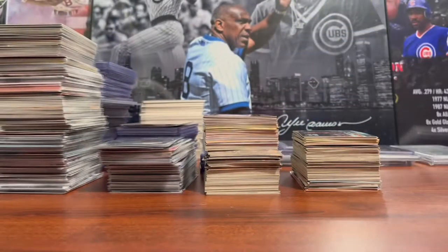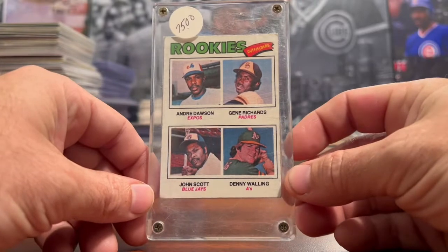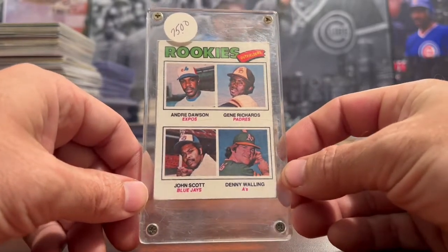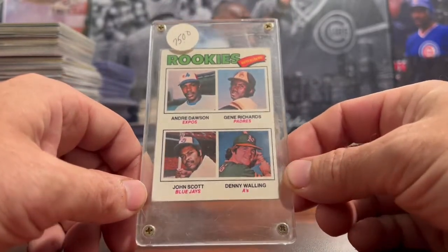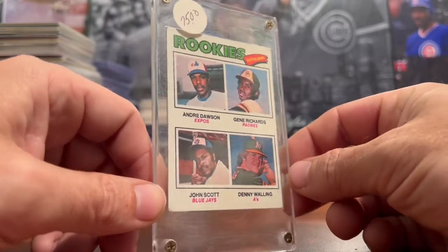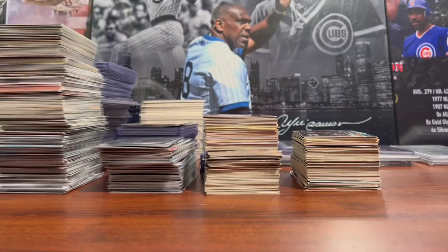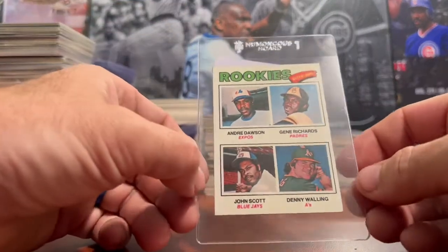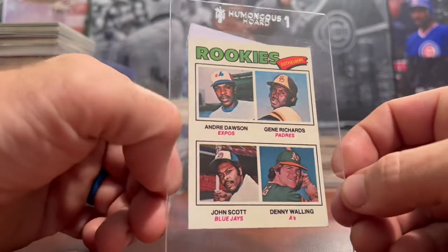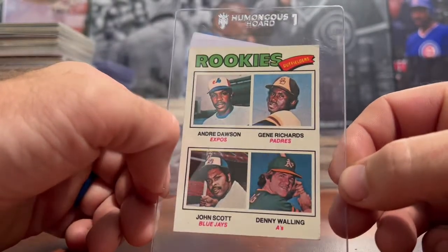Then we have a few raw Andre Dawson Rookie Cards. The first one is in a four-screw holder — I don't know why people are still using these, but I keep getting Andre Dawson Rookie Cards sent in them. This one is off-centered, the corners are soft, and it has some chipping on the edges. The next one is thankfully in a card saver, but the condition is similar: off-centered, some chipping, and the corners are a little soft.